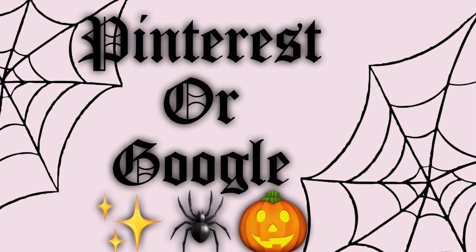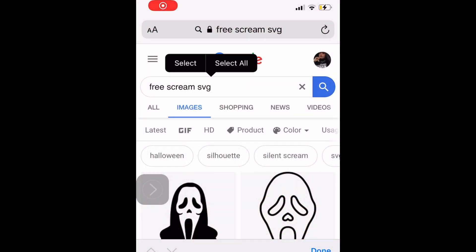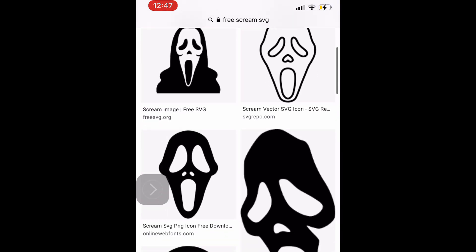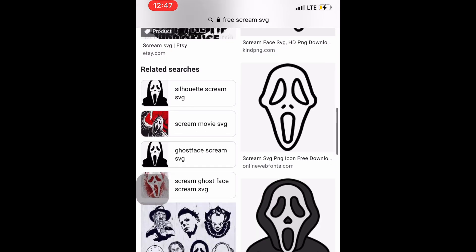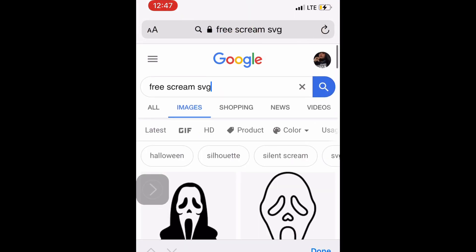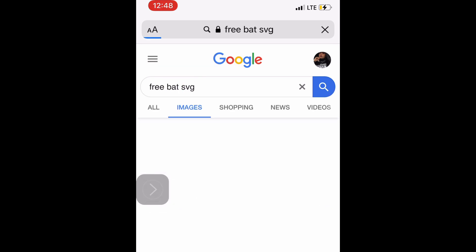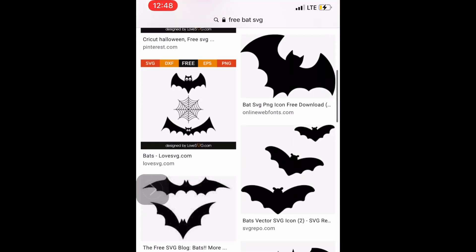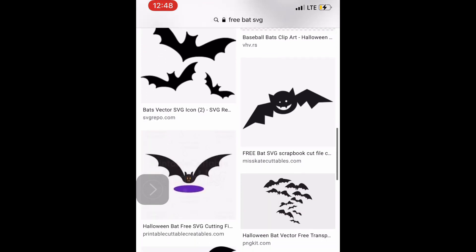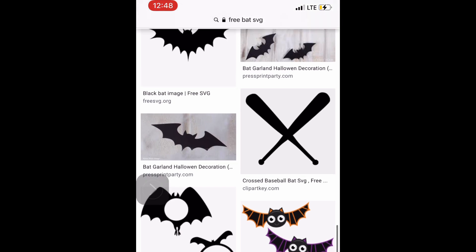The number one question I always get asked about my Cricut stickers is where do I get my images from. I usually get my images from Pinterest or Google. I search up, for example, 'free scream SVG.' SVGs are clean images that you can easily use with your Cricut or Silhouette machine. It's always important to search 'free' because you don't want to steal anyone's images — some people make SVG images for a living and I would feel really guilty doing that.